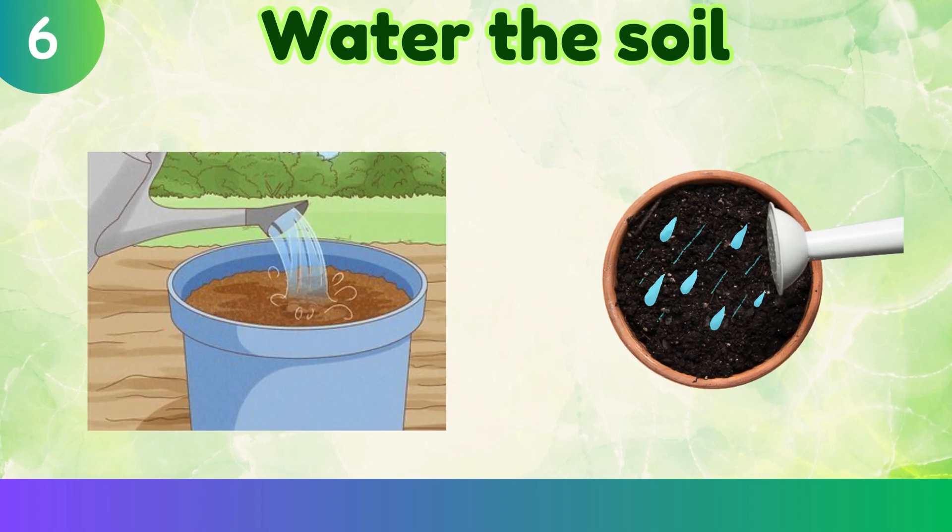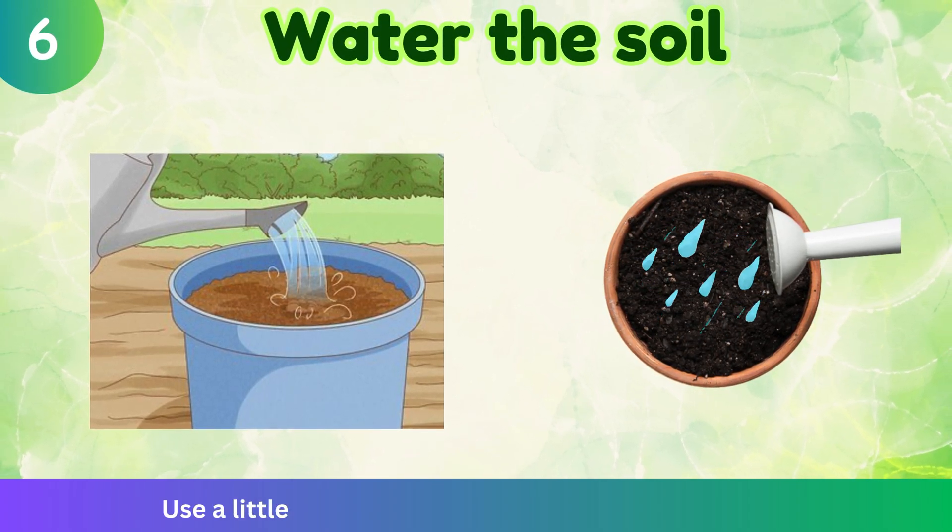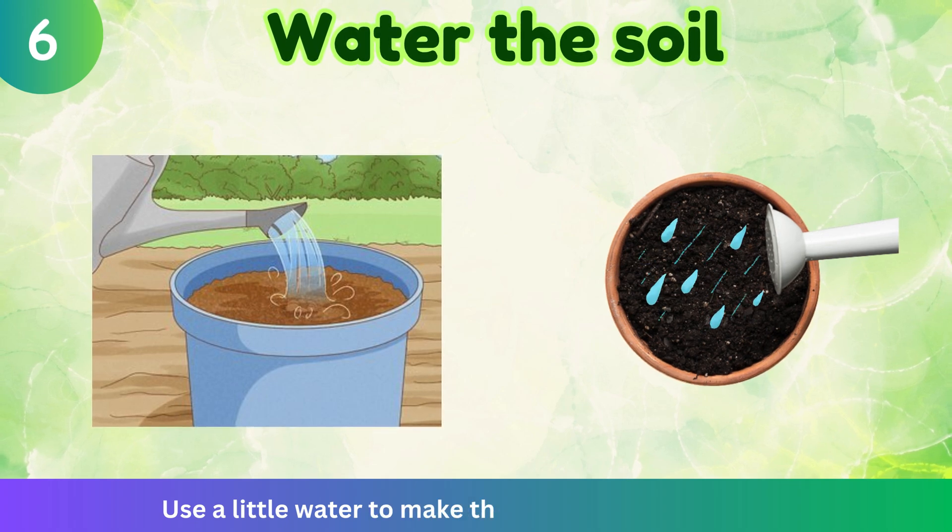Water the soil. Use a little water to make the soil wet. Not too much.